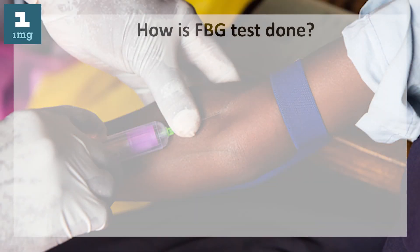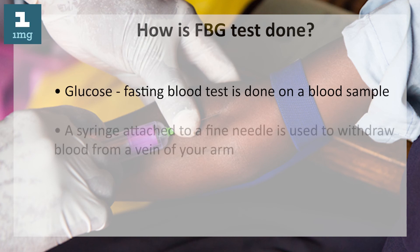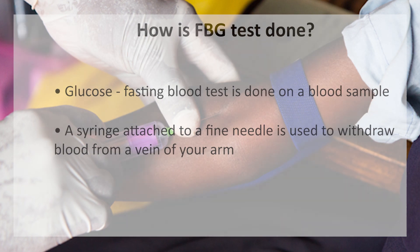How is the FBG test done? The glucose fasting blood test is done on a blood sample. A syringe attached to a fine needle is used to withdraw blood from a vein of your arm.